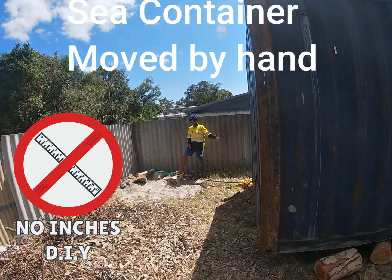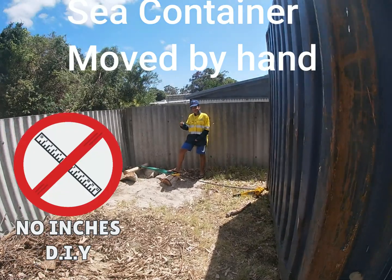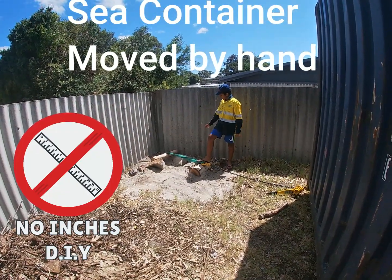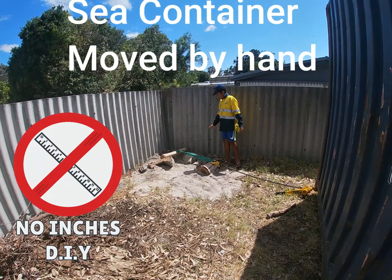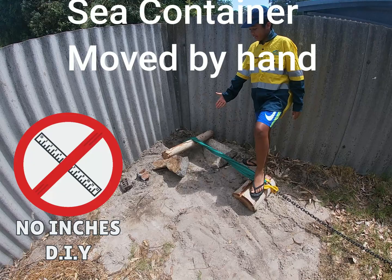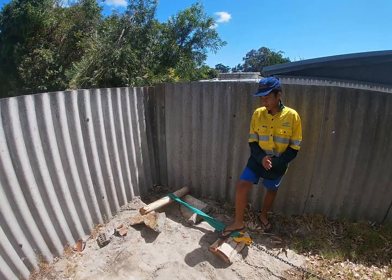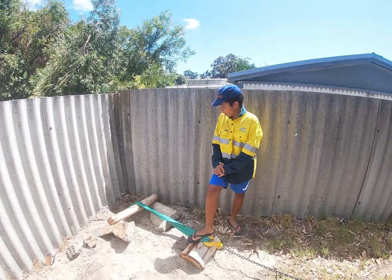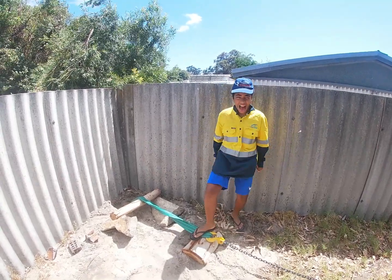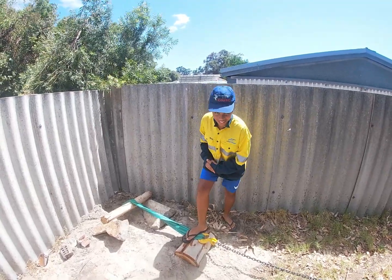We've got to move this container forward into the corner. Last episode we broke the concrete, pulled it out, and reconcreted it with the pulling point. The rocks are there so it doesn't slip out — we're trying to spread the weight so it's not all just on the pulling point. For the pulling point we have four bags of concrete, massive welds, a massive eye bolt, and 20mm threaded rod.